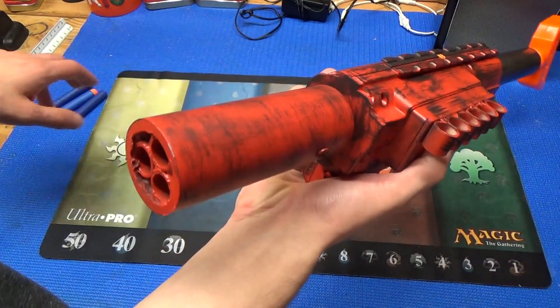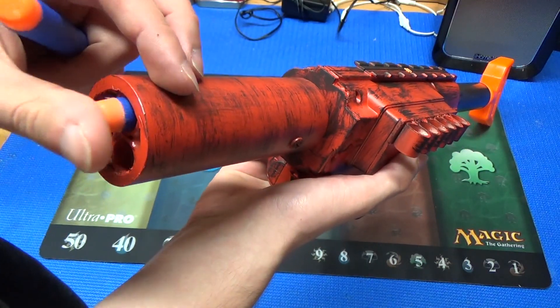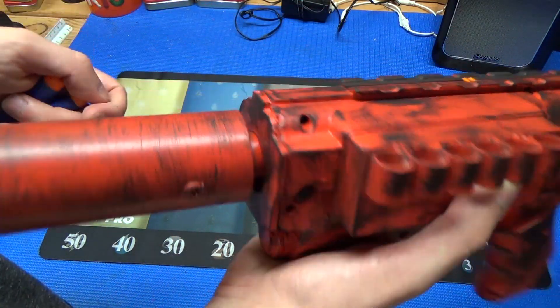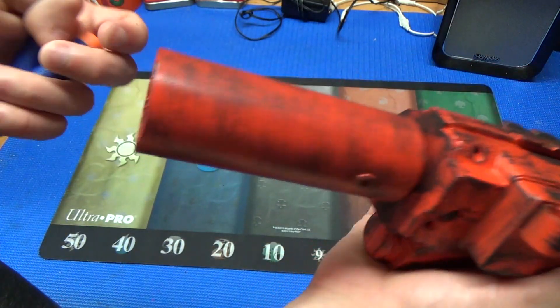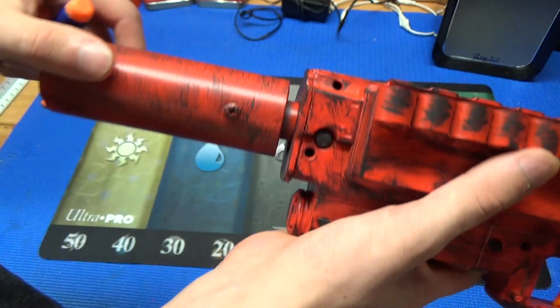Going over this blaster from the front, we start with a 3-round absolver. You may recognize this from an earlier tutorial I did, probably at least a year ago. It's been repainted and repurposed. This is 3 PETG barrels, so it has a pretty good air fit as you just saw.